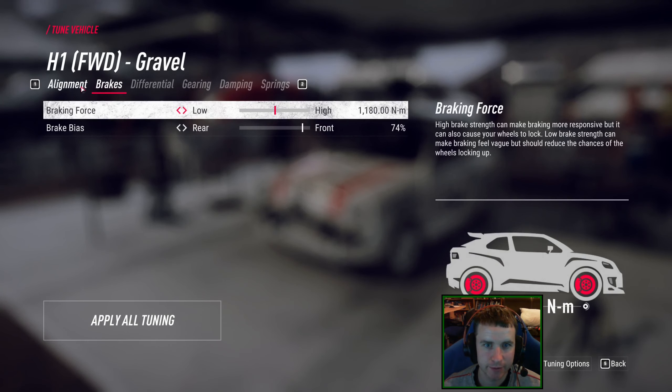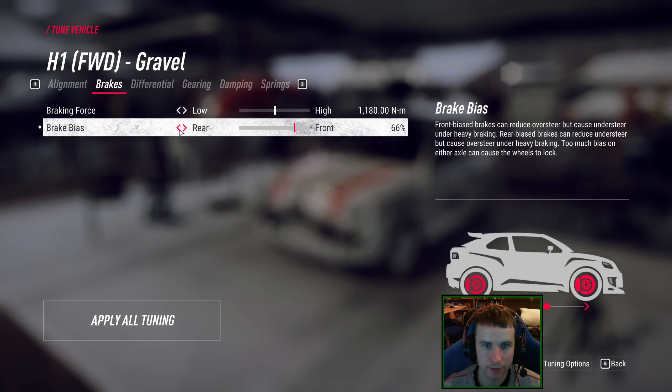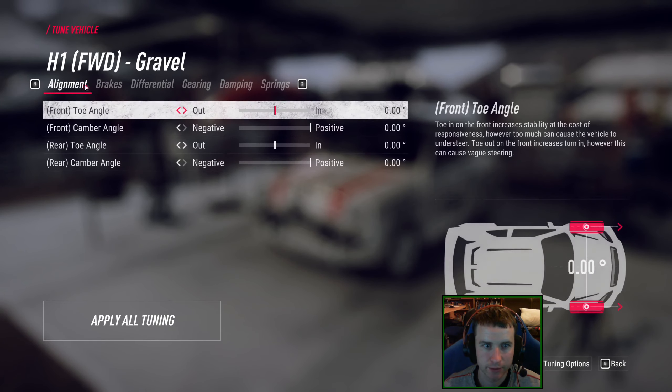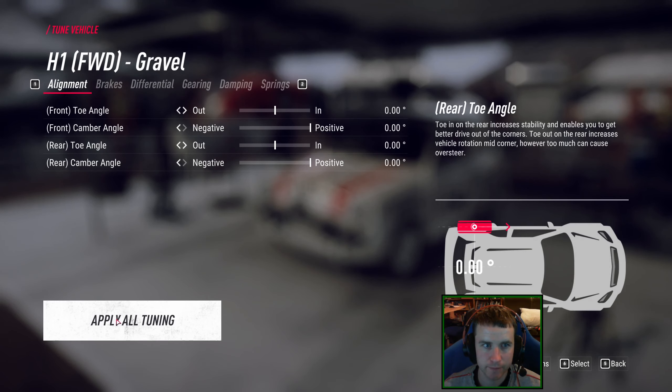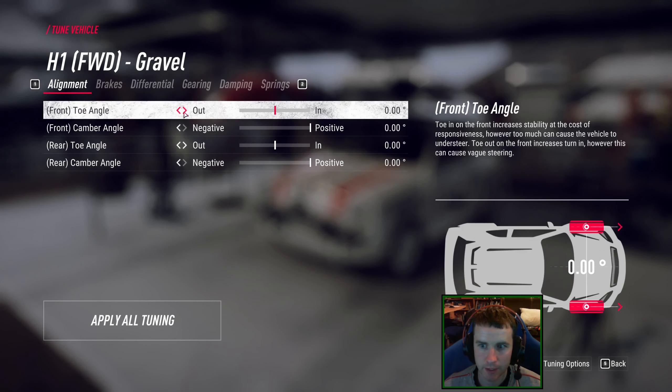Brakes — I'll take that a bit rear because we are in front-wheel drive. Actually let's improve some.